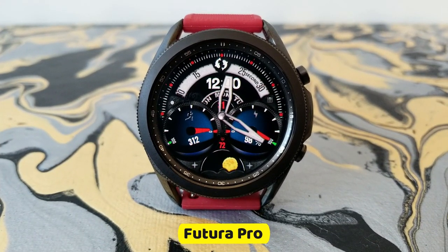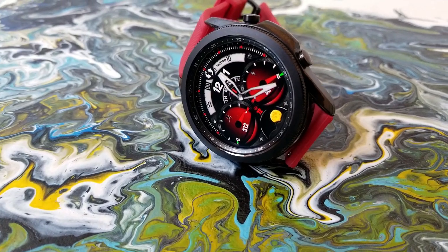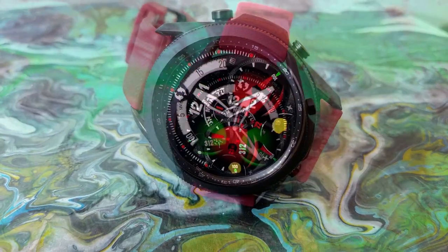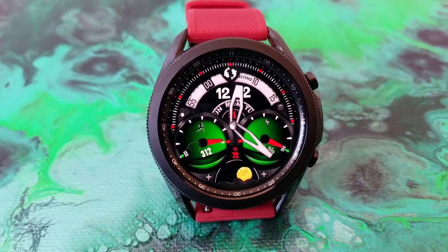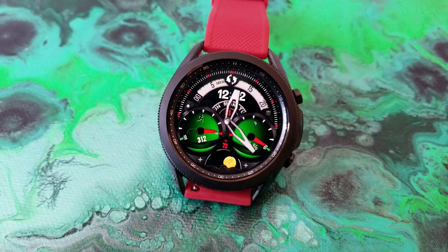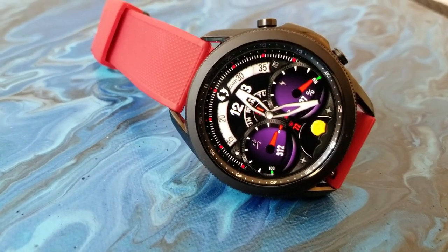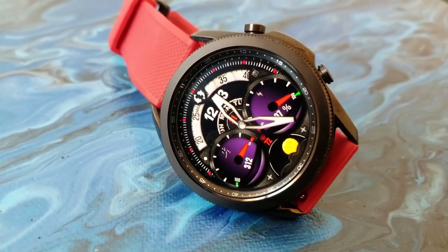This one comes in a dual time format with chunky hands for the analog time, and then you have your digital time which is located at the top next to a rotating seconds display. You then have the date underneath that digital time, and you get these two oversized dials which definitely have a racing style to them, like you'd see as an instrument panel on a car. The dial on the right hand side shows your battery power remaining while the one on the left identifies your total steps count and goal.